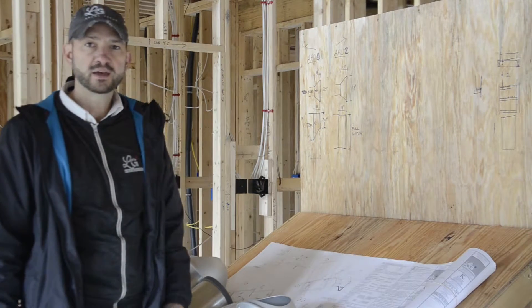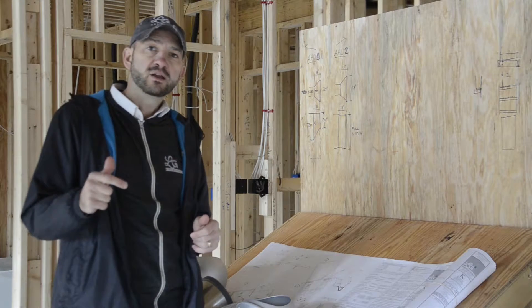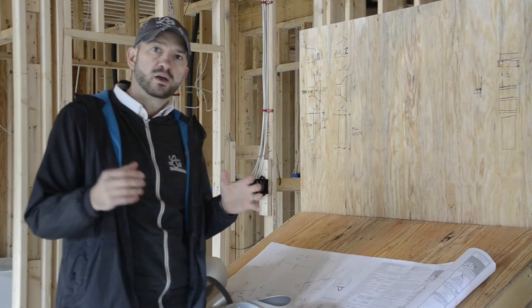What's up everybody? It's Chris with LG Squared here at the High Performance Home in Marietta, Georgia. Last week on Friday, we did our blower door test post-rough-in, which means after all the mechanical, electrical, and plumbing penetrations were put in the building enclosure.